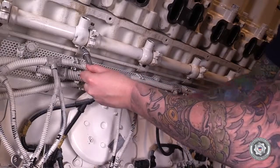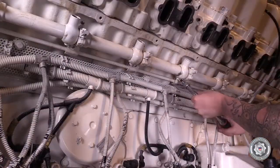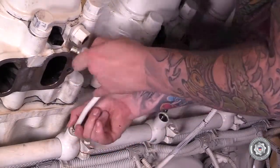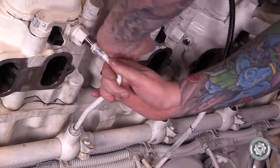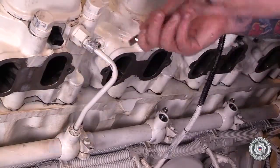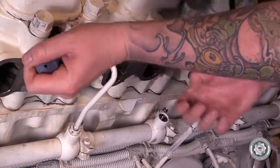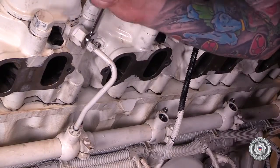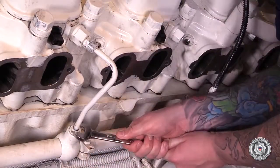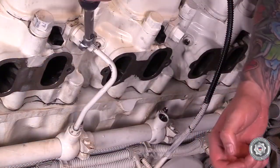Install all M10 Allen head accumulator attaching bolts and tighten to specified torque. Install injector high pressure lines and then tighten the injector high pressure lines to specified initial torque. Then release the high pressure fuel line unions 45 degrees. Now tighten the high pressure fuel lines to specified final torque.